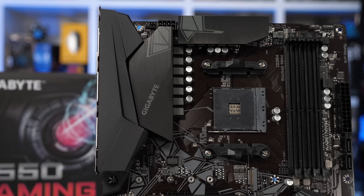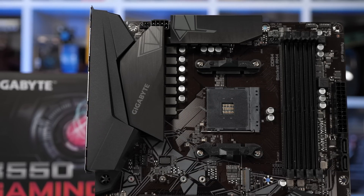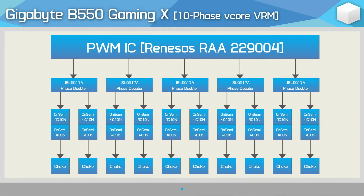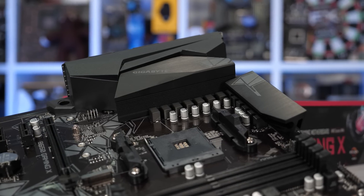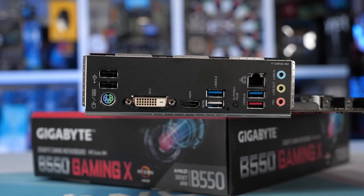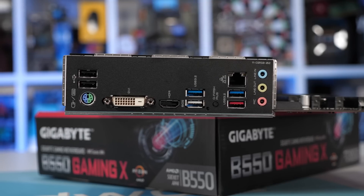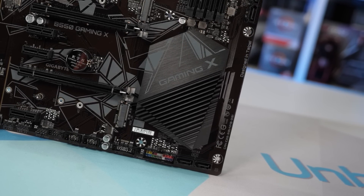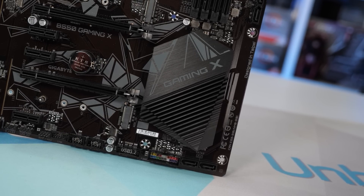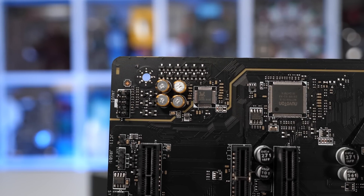Moving on to Gigabyte, we have the Gaming X — another $140 standard ATX B550 motherboard. Like its direct competitor the MSI B550A Pro, it also features a 10-phase V-core VRM. However, Gigabyte has opted for lower quality On Semiconductor FETs, so I'm not too confident in this board. The heatsinks are also very basic. As for board features, it's super basic — far fewer connectivity options on the IO panel, simplified audio, no USB Type-C, two fewer USB ports, no front panel USB Type-C support, no M.2 shield, and just four SATA 6Gbps ports. The IO shield is pre-installed, but compared to the equally priced MSI B550A Pro, the Gaming X appears to be the inferior product, at least on paper.